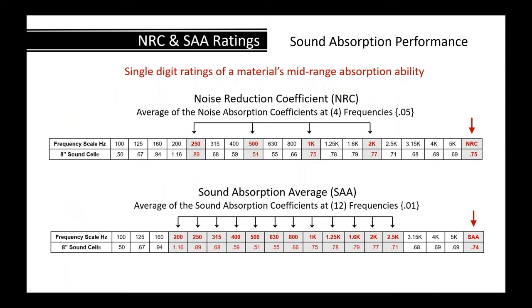The NRC — Noise Reduction Coefficient — is an older rating method. They take the absorption values at 250 Hz, 500 Hz, 1000 Hz, and 2000 Hz, average those four figures, and round to the nearest 0.05. That covers primarily the frequencies of human speech. A newer method, the Sound Absorption Average, includes one frequency above and below that range, averaging all those numbers to the nearest 0.01.